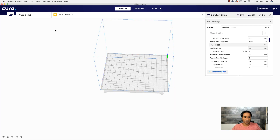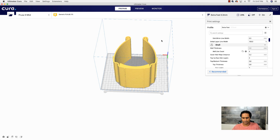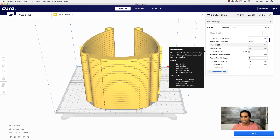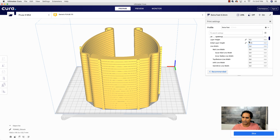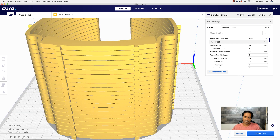Now we can go into Cura, click on my folder, and bring in the model. Here it is — you can see them all stacked. I'll briefly talk about my settings: my line width is 0.4 and I'm going with a 0.3 millimeter layer height. My wall count — number of shells — I usually have set to two.